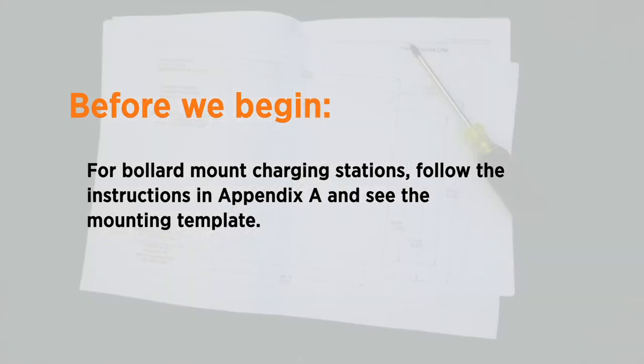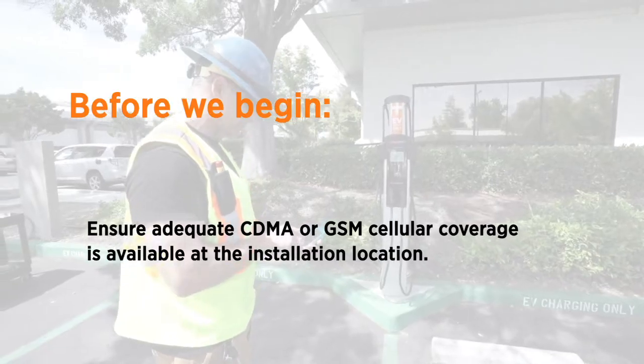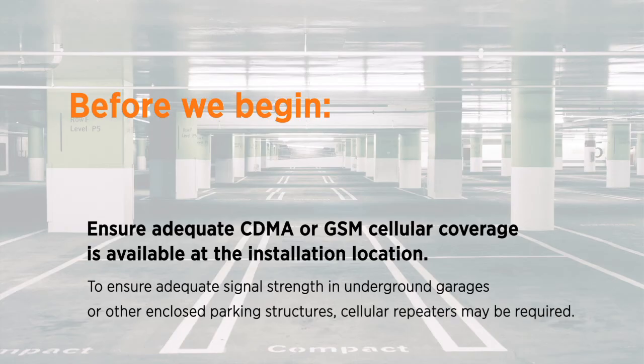The mounting template for the bollard is stapled into the centerfold of the installation guide. Ensure that adequate CDMA or GSM cellular coverage is available at the installation location. To ensure adequate signal strength in underground garages or other enclosed parking structures, cellular repeaters may be required.